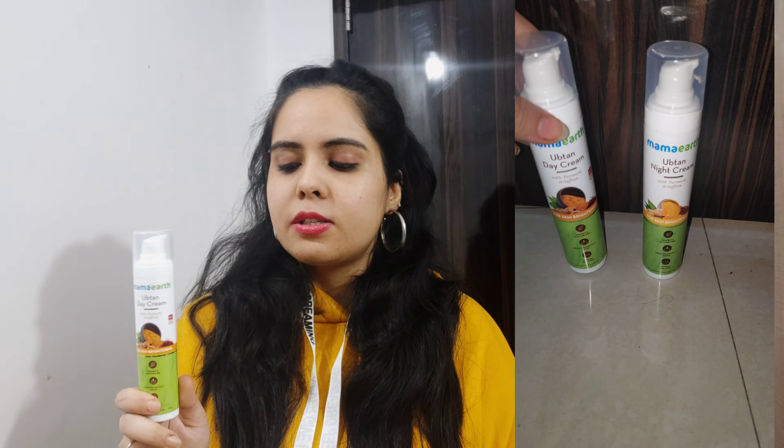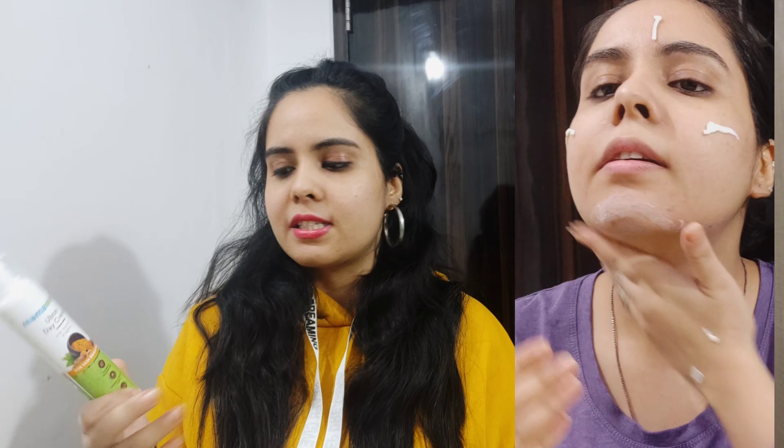I apply toner, and after the toner I apply serum, and then I apply the day cream. I'm sorted because it already has SPF, so I don't need a separate sunscreen. I cover my face and neck and my skincare is done.